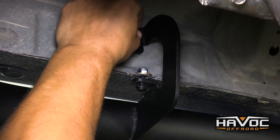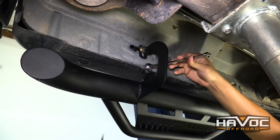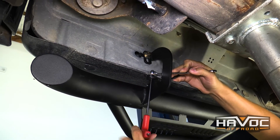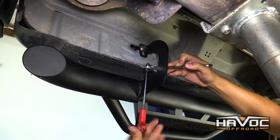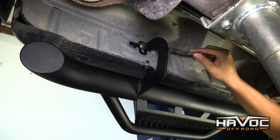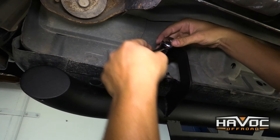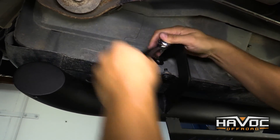Now we've got all of our fasteners attached and we're going to go back through and tighten everything down. We've got our 13 millimeter wrench and our hex — just going to tighten that up. I'm going to tighten up all of these fasteners on the pinch weld and then come back and tighten up the hex fasteners on the rocker. Now we're back at the bed side of the step and we're going to tighten up this top bolt, and do the same thing on the middle bracket and the front bracket.